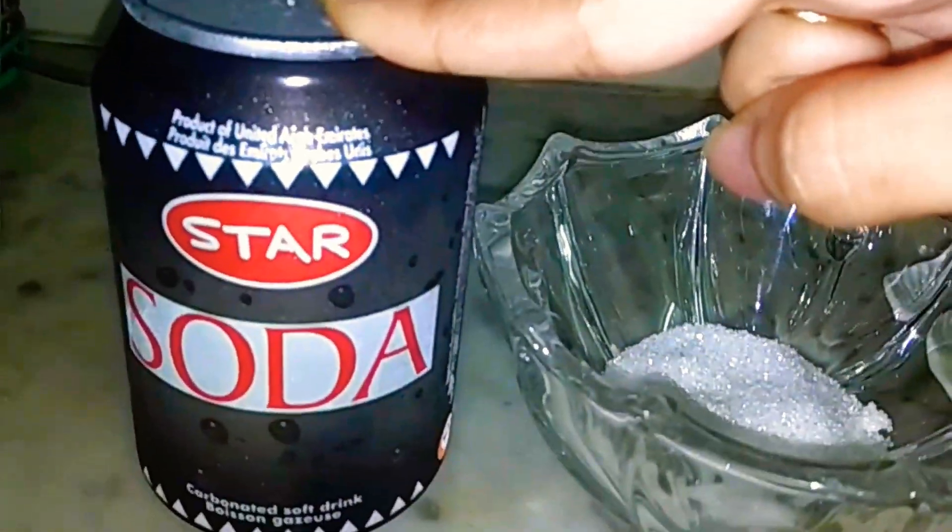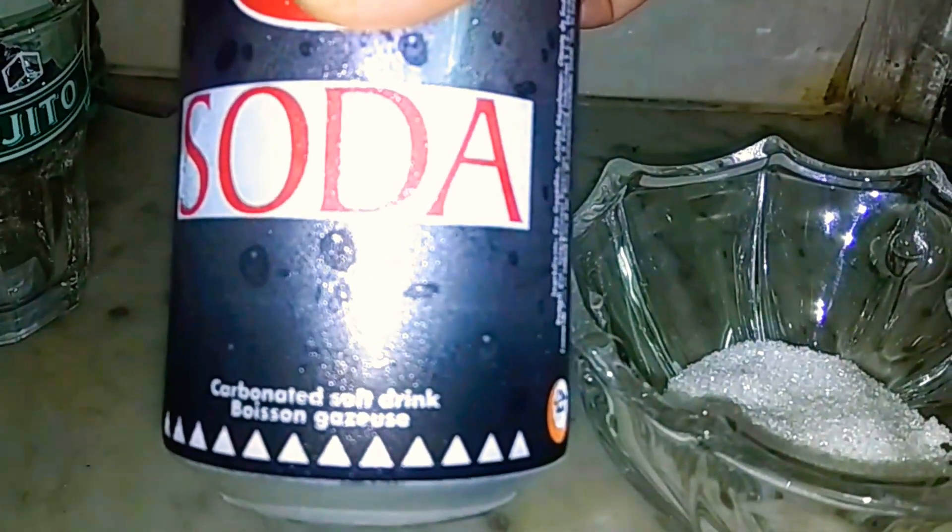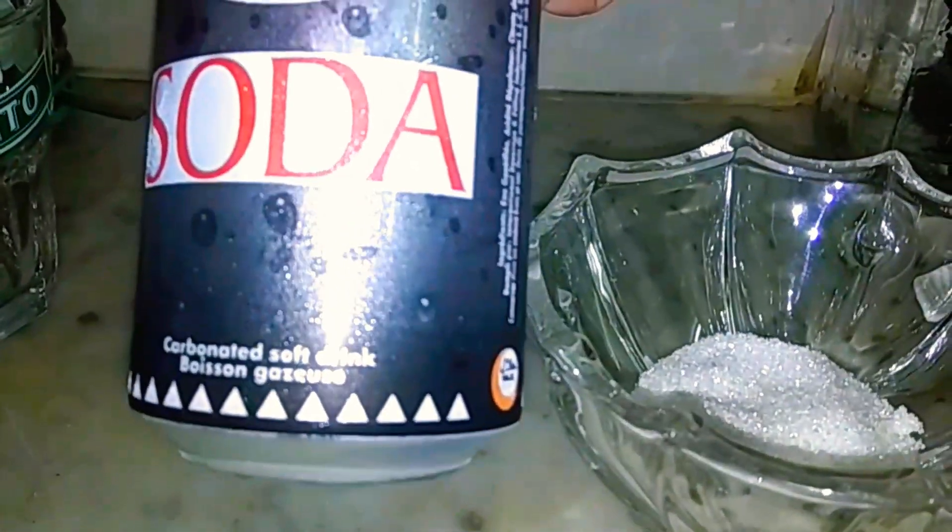First we have a soda can. This is your soda without flavoring, without sugar or anything. This is plain soda.